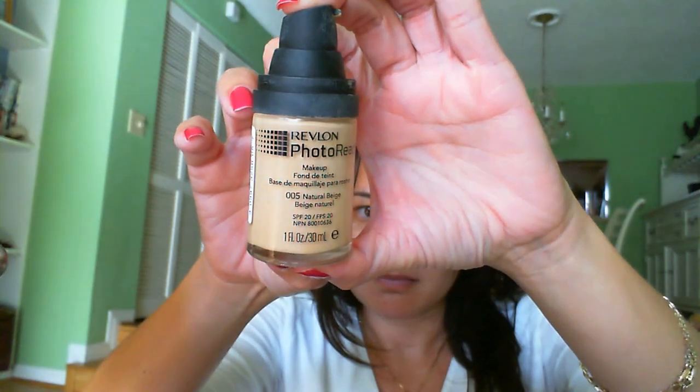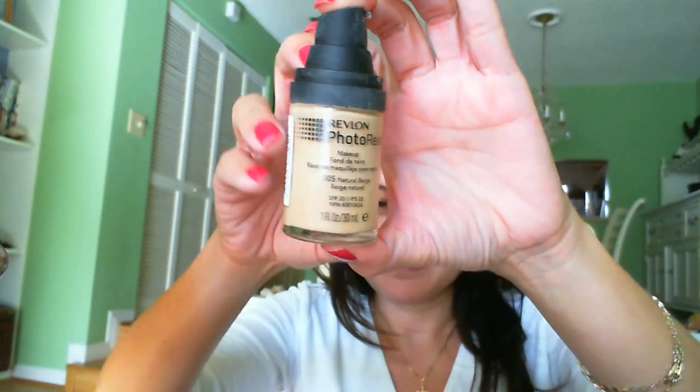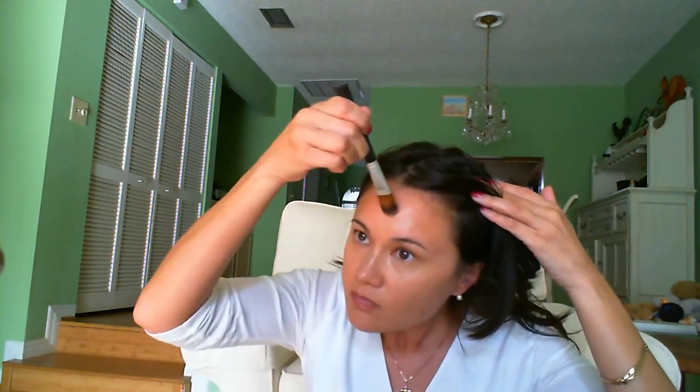I'm using Revlon Photo Ready Foundation in Natural Beige and a Studio Tools foundation brush for a more even finish. I like to start from the middle and work my way out. Since I'm not wearing a primer, I put a little bit of foundation under my eyes to cover up my circles. I blend as well as I can around the jawline and the hairline. Since my forehead is a little darker than the rest of my face, I'm usually a little light-handed with the foundation there.